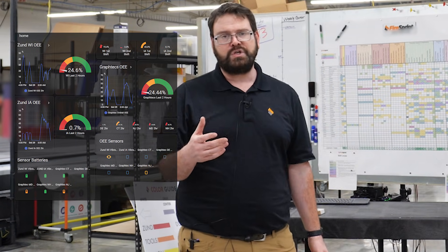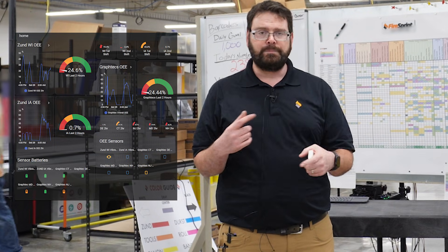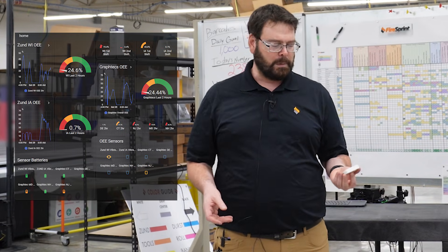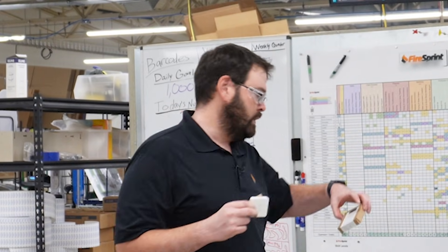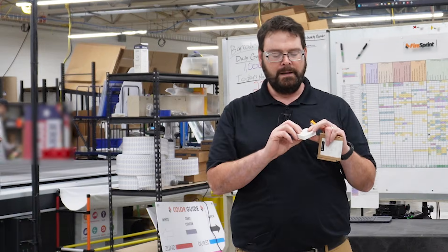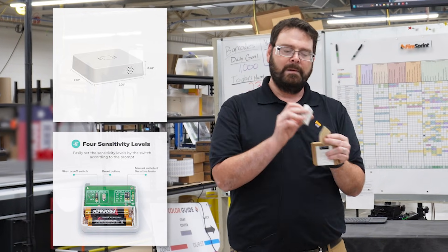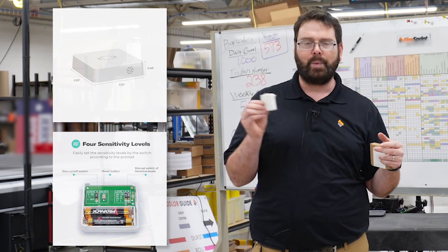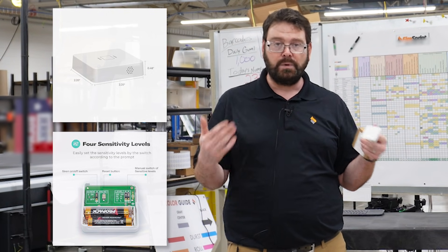So how do you track OEE? There are a lot of off-the-shelf products you can buy, but they tend to be very expensive — I've seen a lot come with subscriptions. We were looking for a better way to track more stuff in our shop for as cheap as possible. I found these sensors on Amazon — they're Third Reality smart vibration sensors, about $22 a piece, and they come with 3M double-sided tape. We stick them to a piece of equipment in an area we think is going to vibrate when it's operating — when it's actually doing what it should be doing.